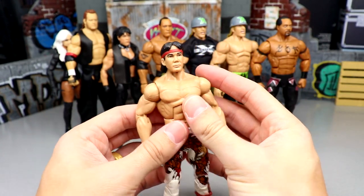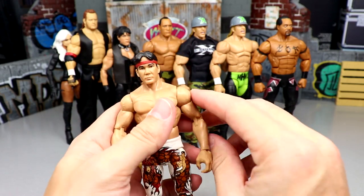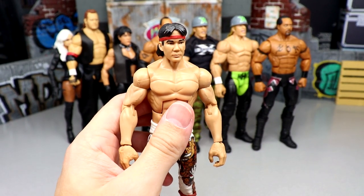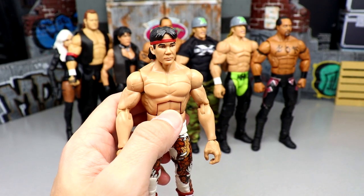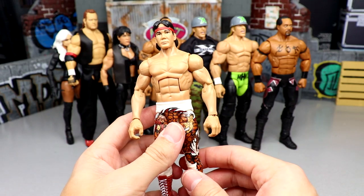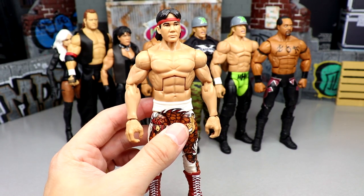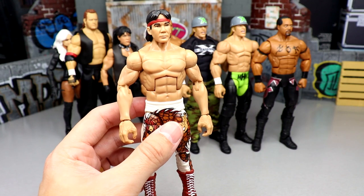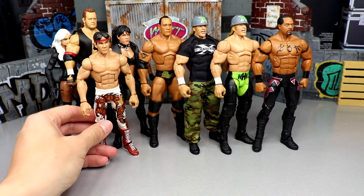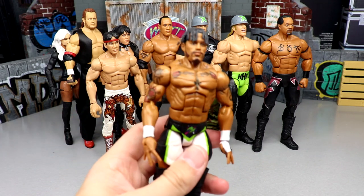Moving up to Elite Series 93, we have Ricky the Dragon Steamboat. I switched the head sculpt — wasn't a big fan of the original — but I think this one's super underrated. It poses immaculately and feels really good in hand. The formula on the guy with double jointed arms is solid. Also, the chase variant of this figure — I have not seen it one time. Not seen the gold version anywhere or seen anybody own it. I don't know if it's a one-of-500 variant, but the Ricky the Dragon Steamboat figure was really great.